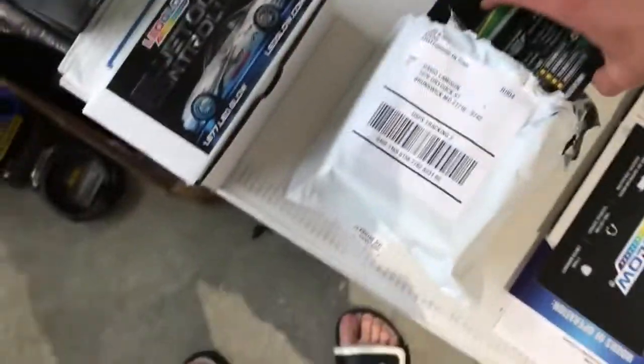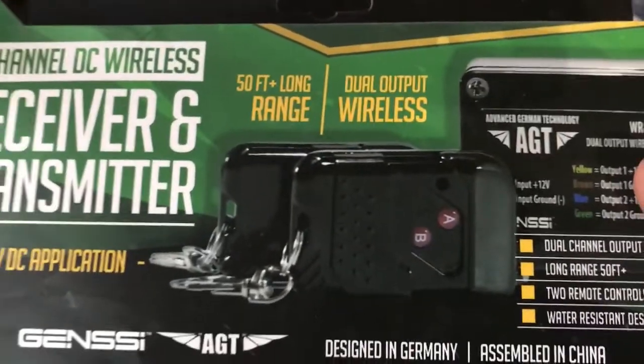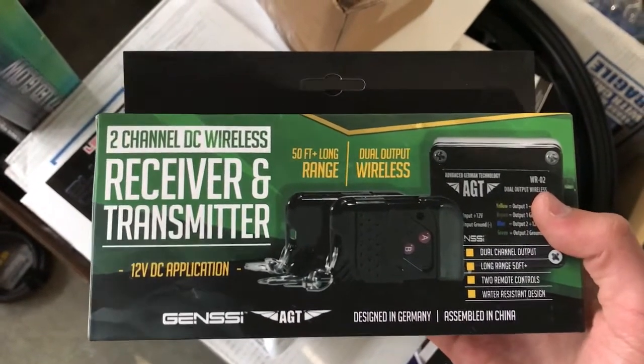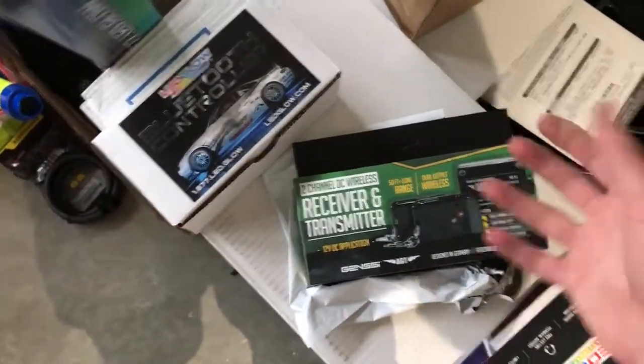Here I've got a new wireless receiver and transmitter — wireless using those little key fobs. This is for my Demon Eyes. I've got blue Demon Eyes on my EVO on the headlights. You guys might not have seen them because my old receiver stopped working like a week after I got my headlights installed.